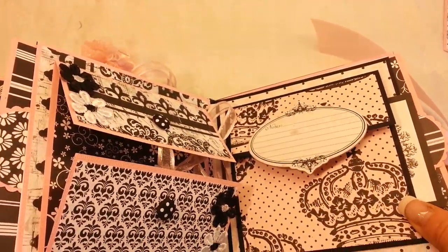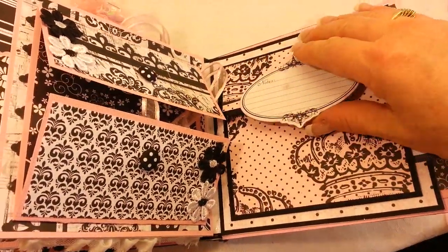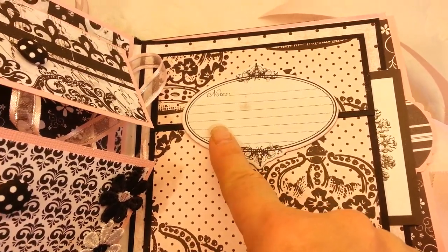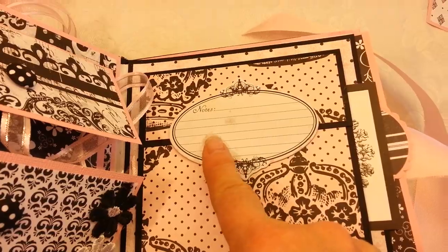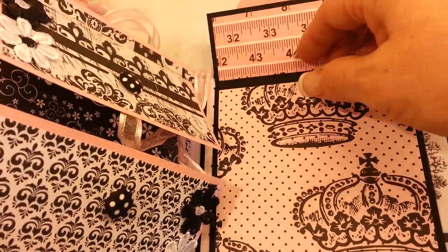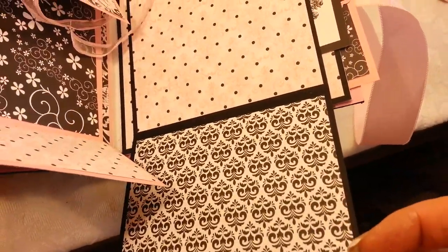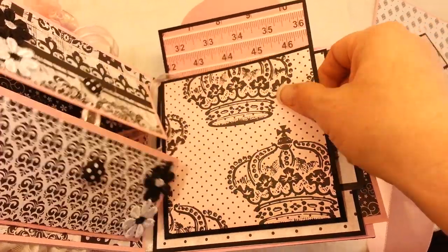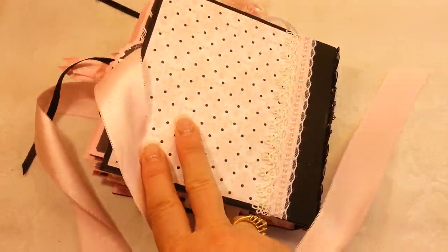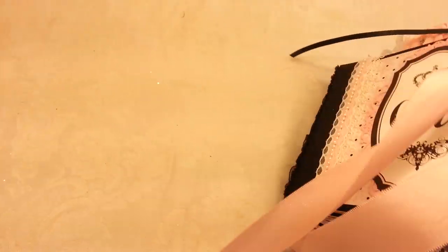This is the last page and it's another gatefold. I've put a chipboard embellishment with some notes from the paper collection, and this opens up so a photo can go here and more photos go there.